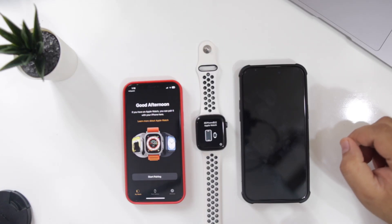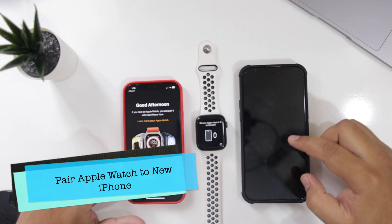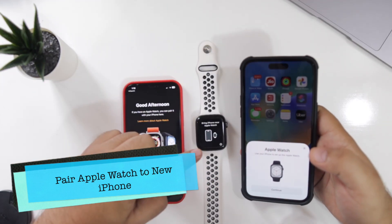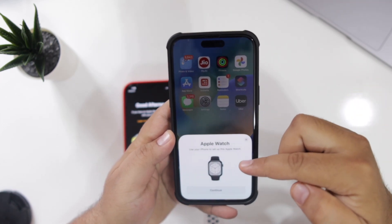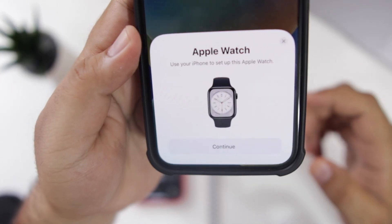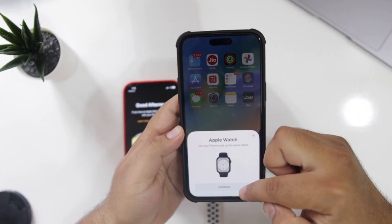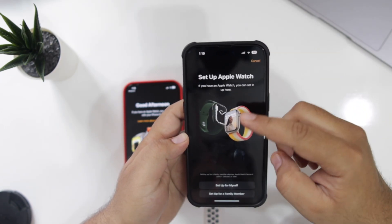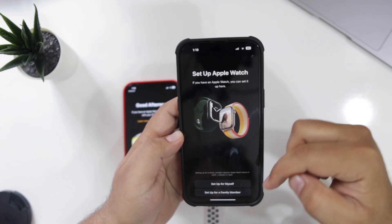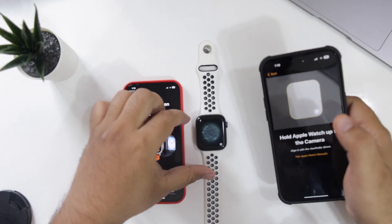Now you have successfully unpaired your Apple Watch. To connect it to your new iPhone, open your new iPhone and make sure the Apple Watch is nearby. You will be greeted with a prompt saying 'Use your iPhone to set up this Apple Watch.' Tap on Continue, then choose to set it up for myself.